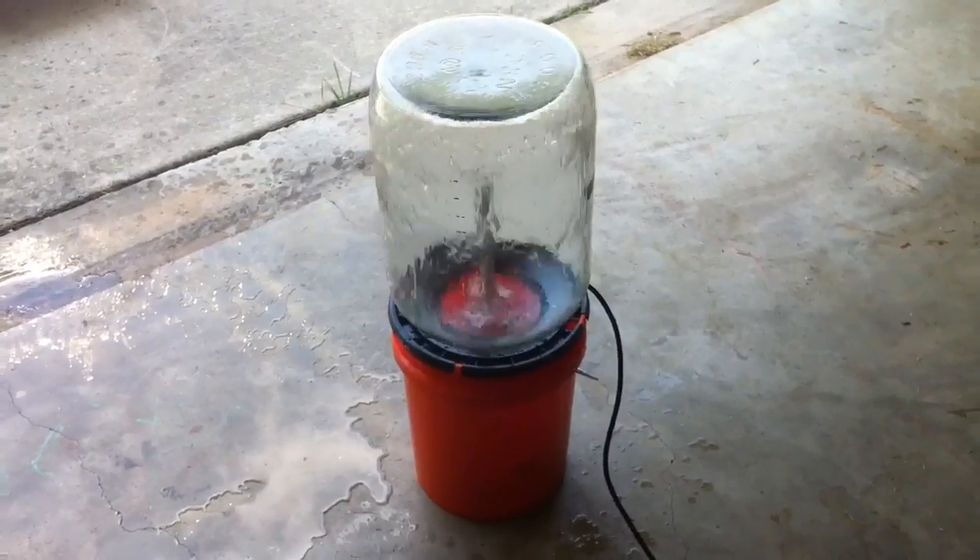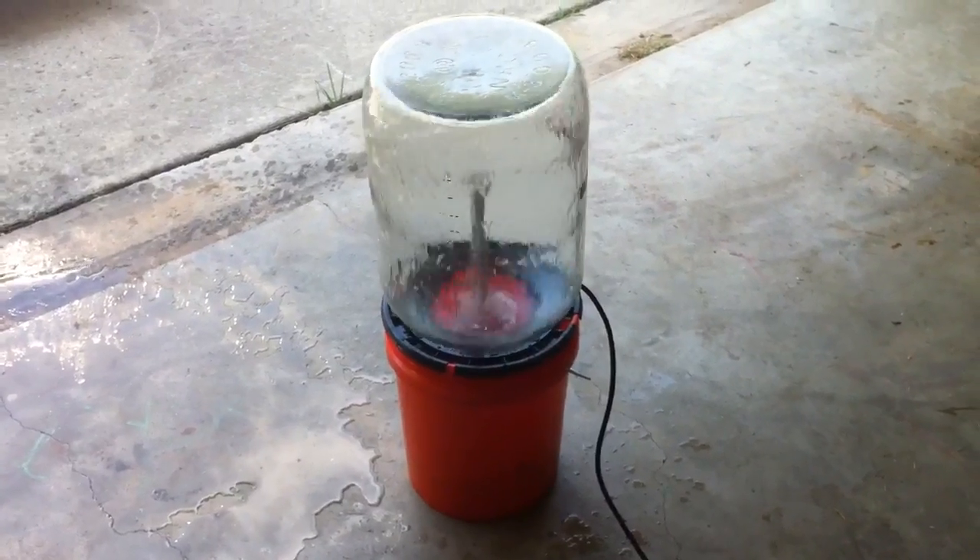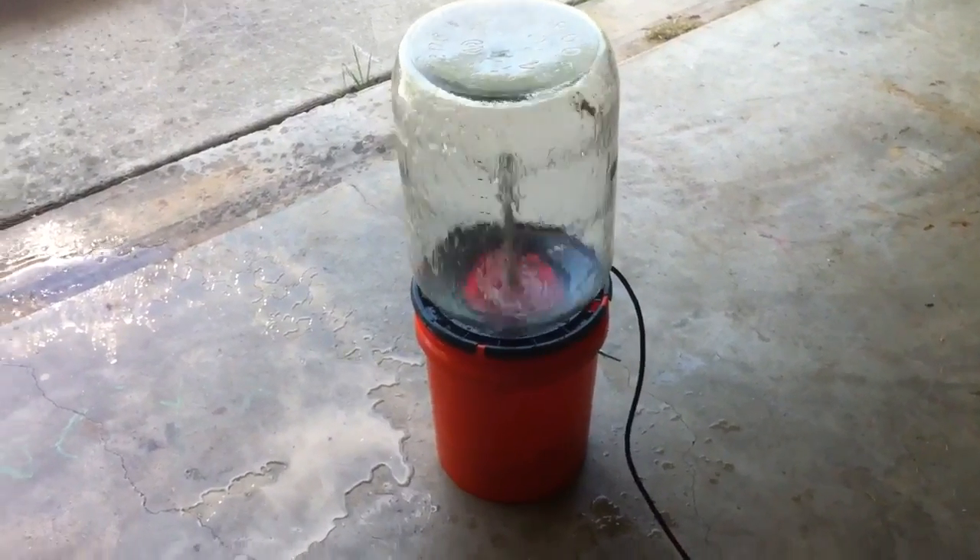Here I'm going to show you how to build and demonstrate how to use a keg and carboy washer.